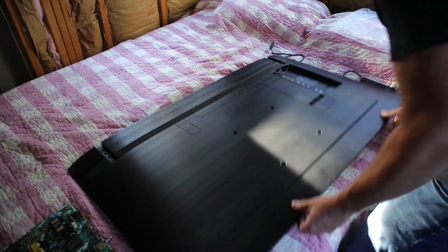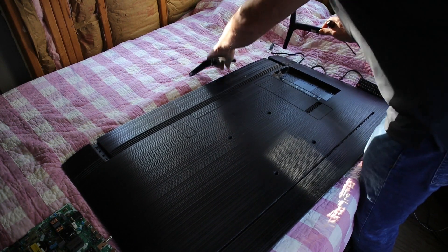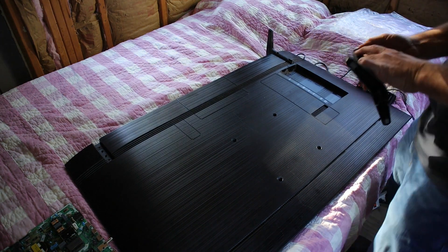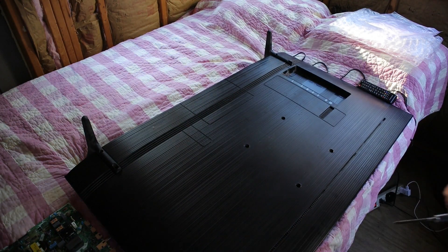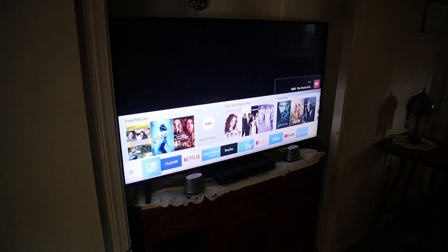That's it, all squeezed back together, looks pretty good. I'm going to throw the feet back on there. All right, let's see what we got — plugged in, ready to rock, hit the power button. That came right up.